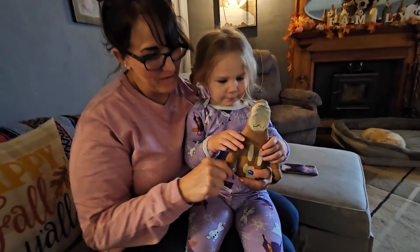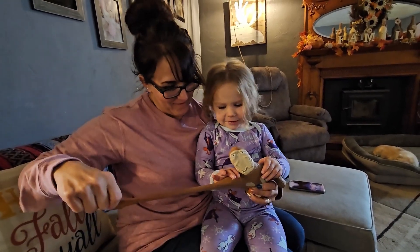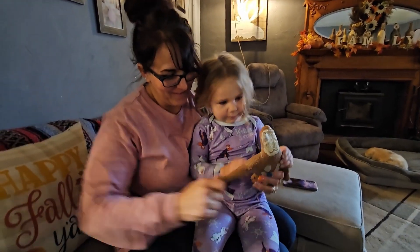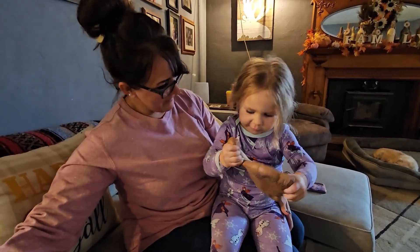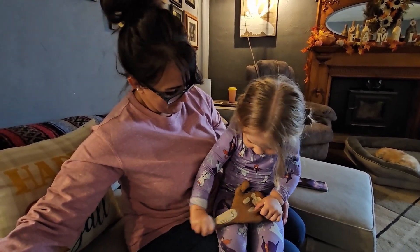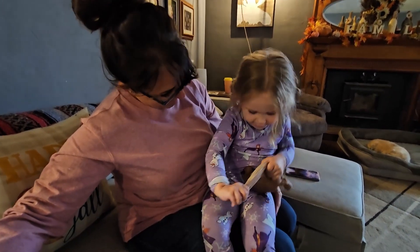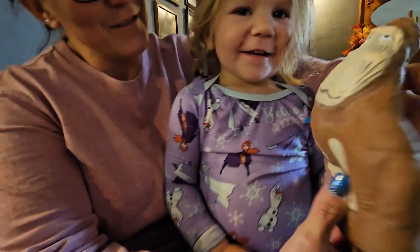Show Papa what it looks like. Funny. Look at that — how far can you stretch it? He looks funny.